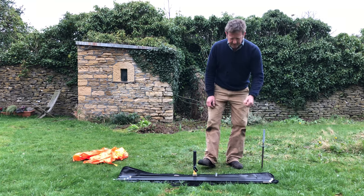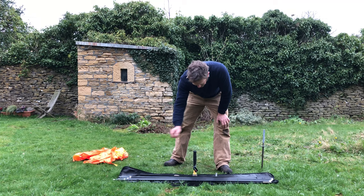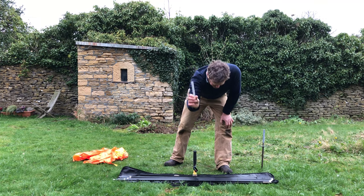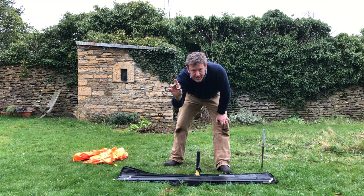You need six things: the ground spike, the pole, the flag, a little plastic test tube, a hammer, and some electrician's insulation tape.